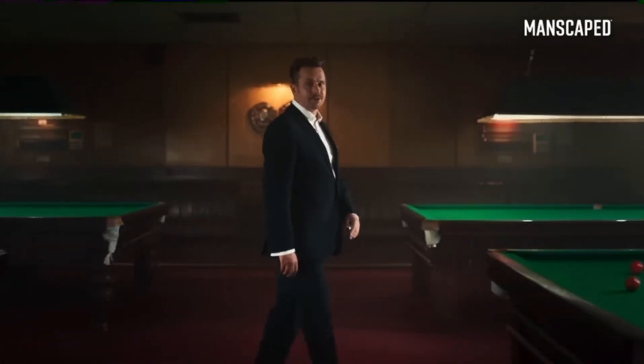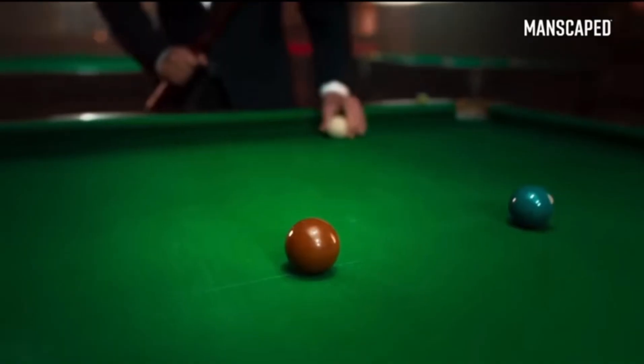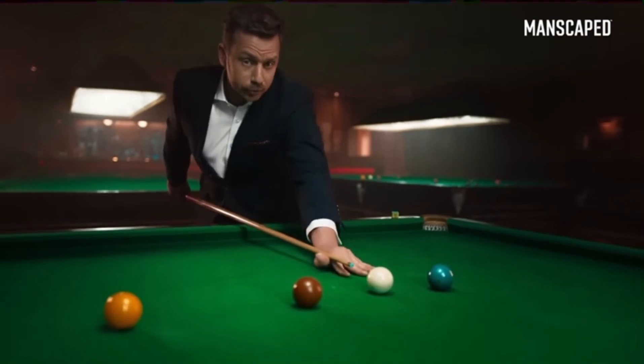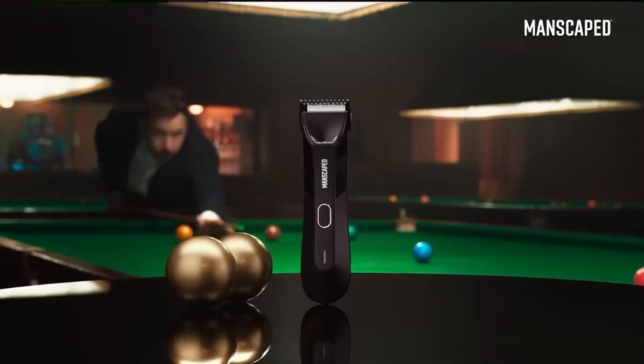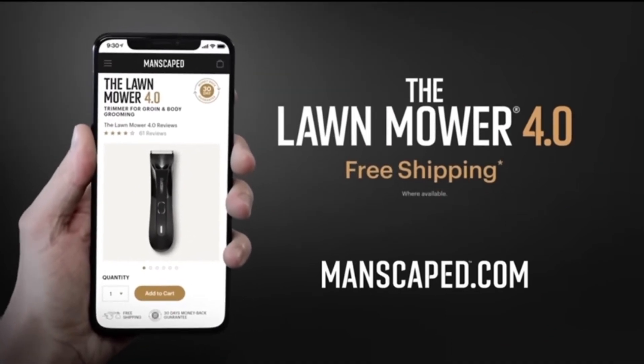The Manscaped Lawn Mower is trusted by over 2 million men worldwide — that's over 4 million balls. It's time you joined them and used the right tools for the job. Because when it comes to balls, you don't want to muck about. Go to manscaped.com and check out the all-new Lawn Mower 4.0 and receive free shipping.